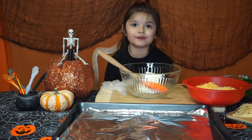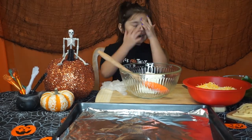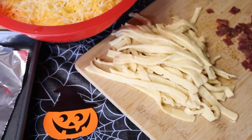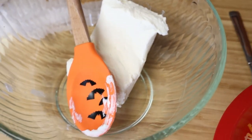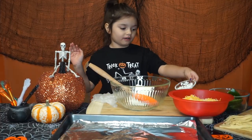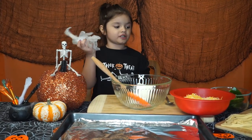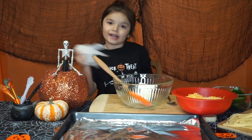Next up we are making jalapeño puffins — not regular jalapeño puffins, we're making mummy ones. What you need: some cheese, chopped up bacon, crescent dough strips, sliced jalapeños, candy eyeballs, cream cheese, a spoon, and some gloves. You need the gloves so you don't touch the jalapeños with your hands.